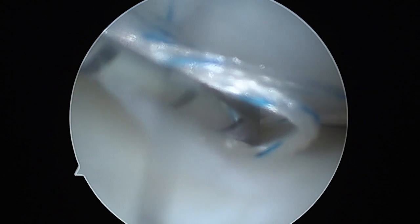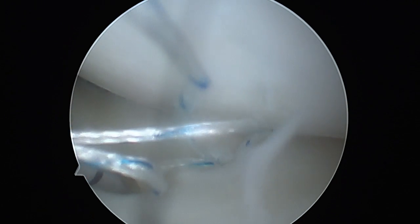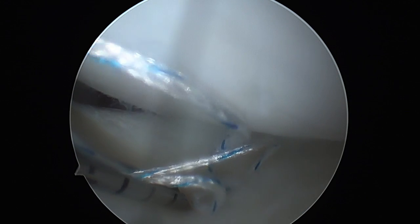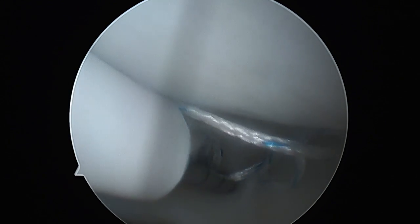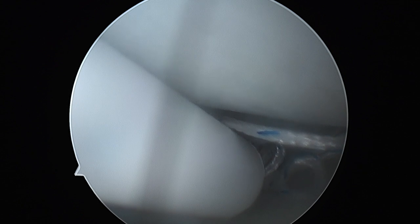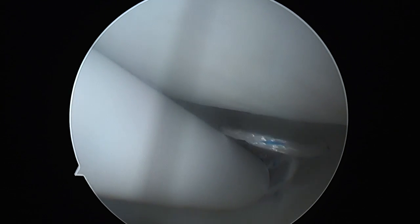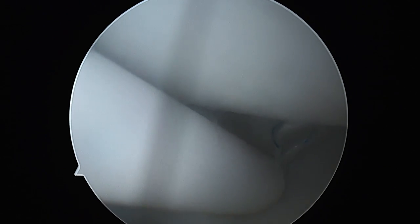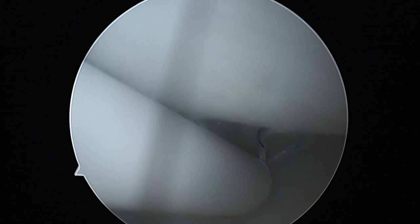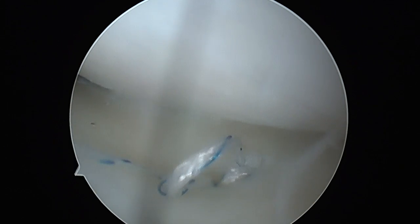Approximately 5 mm away, the needle is again introduced with gentle rotatory movements in the same way as it was introduced previously. The anchor is then released again and the device gently pulled out.